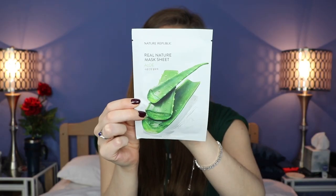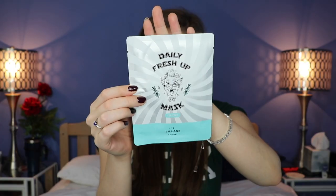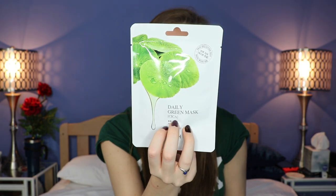Next up is a real nature sheet mask — also aloe. Aloe is very calming and I use aloe a lot for my skin. Next up is the Daily Fresh Up mask — tea green — with a little character on the front. This one's really funny, I like it. Next up we have another real essence mask pack — it's aloe again. Definitely some good stuff here. And we got two more from the same brand: a daily green mask, and another daily green mask that is CICA. I'm not 100% sure what CICA is.